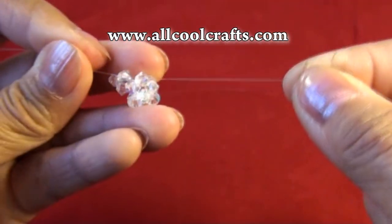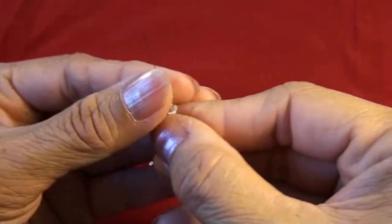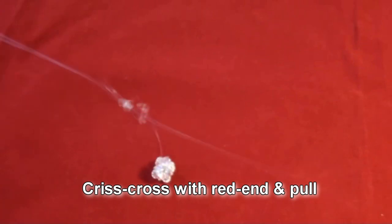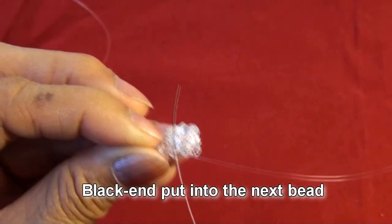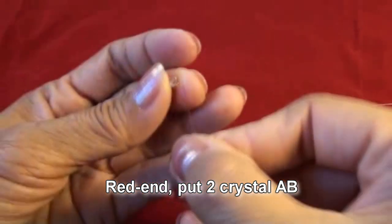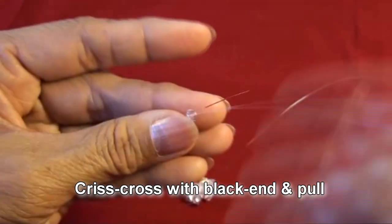Pull into the next bead. Crisscross with red end and pull. Black end put into the next bead. Red end put two crystal AB, crisscross with black end and pull.